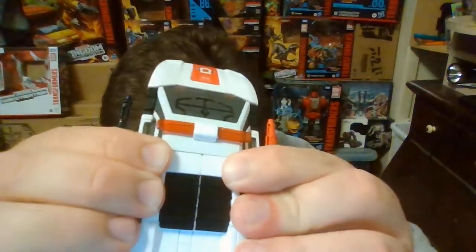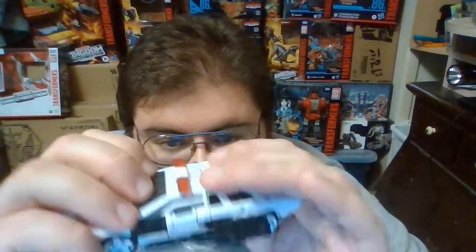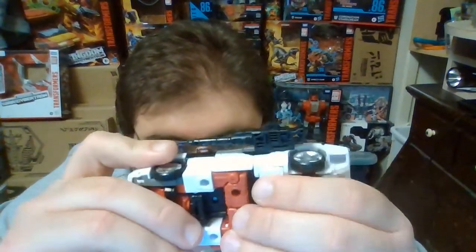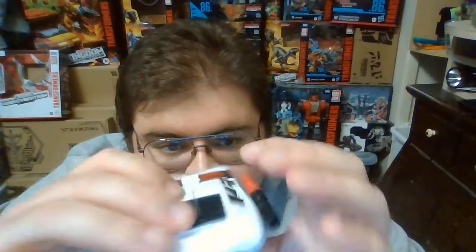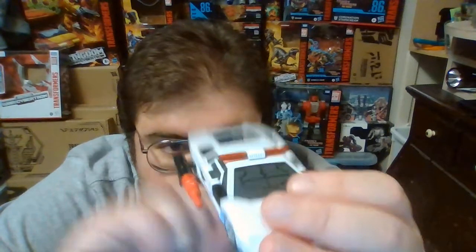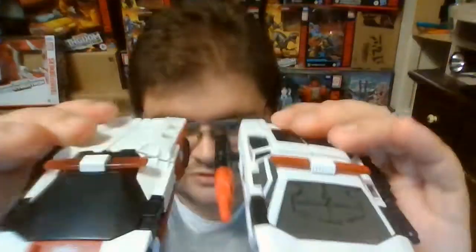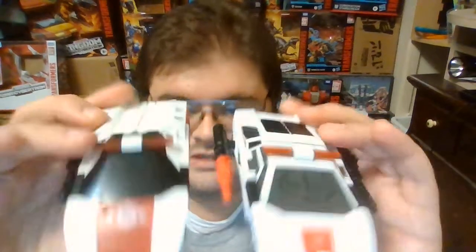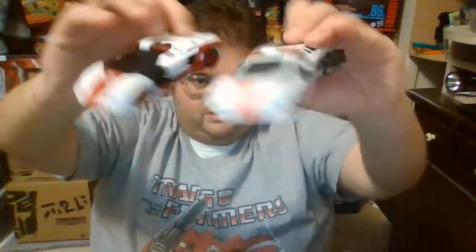Again, that QC issue of his legs not wanting to stay clamped together — I hope that if I transform Red Alert a couple more times it'll fall into place more properly. There is Red Alert with his weapons attached. He does come with both laser guns, just like the Kingdom version of Sideswipe. The Siege version of Red Alert didn't have the shoulder cannon, and that's one thing a lot of collectors were hoping it would have been given when it was released in 2019.